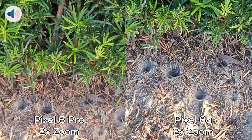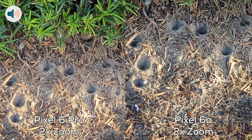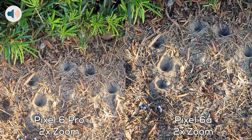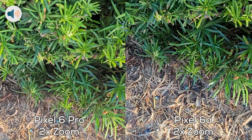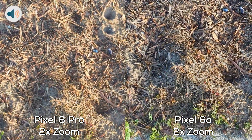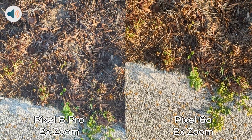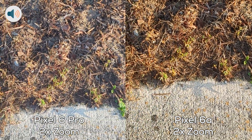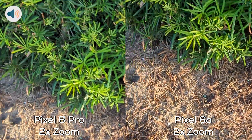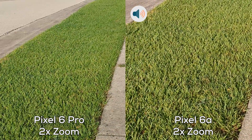Now I've got some contrast here. Wow, these ants are busy — they're building some holes. Nice.